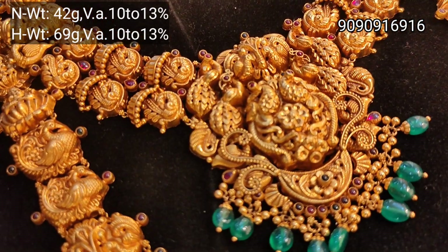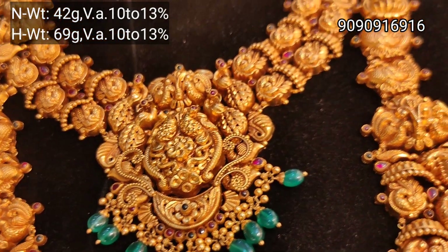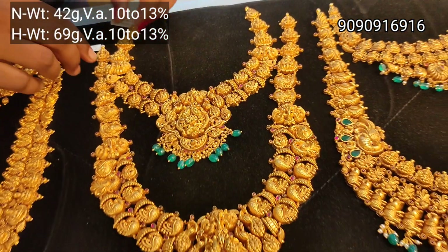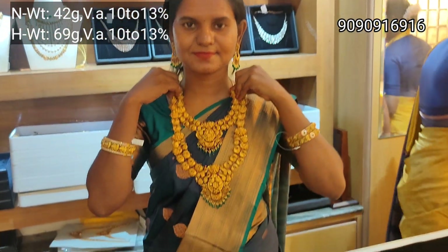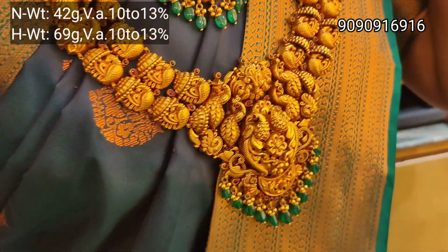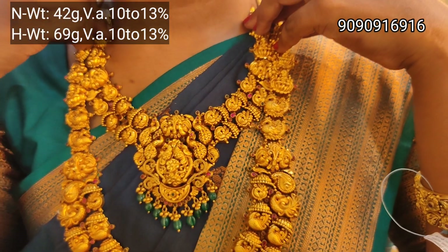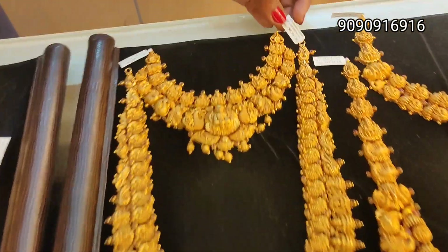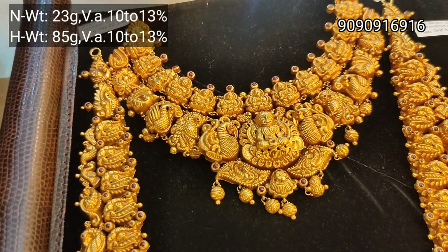You have a peacock design throughout. The wastage is just 10 to 13%. This is the same design in new collections. The jewelry is HUID hallmark gold — even when you buy it, you can check the gold purity. You can find 22 to 20 carat gold jewelry here.